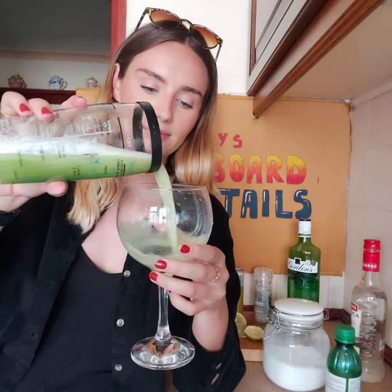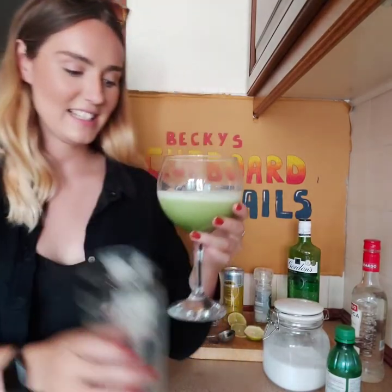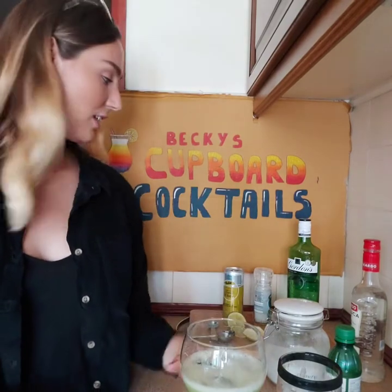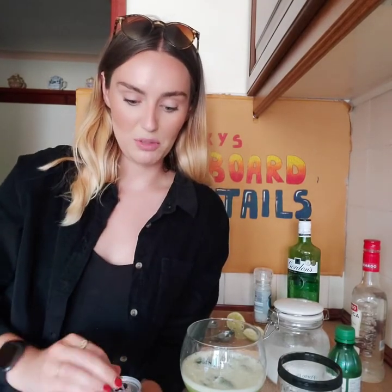Pour into a glass. And it says to top up with tonic. If you don't like it this dry, you should probably put lemonade in instead — I imagine it would do the same thing.